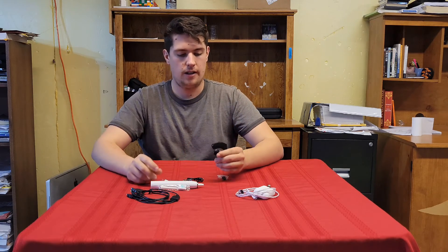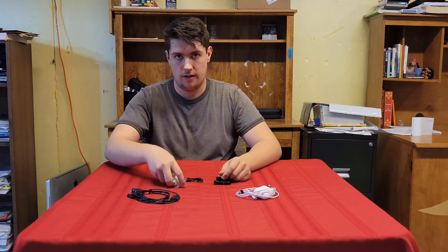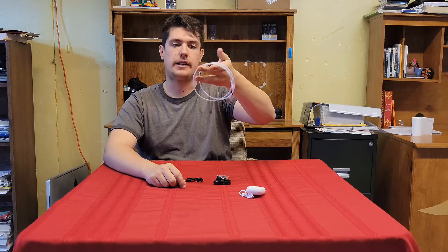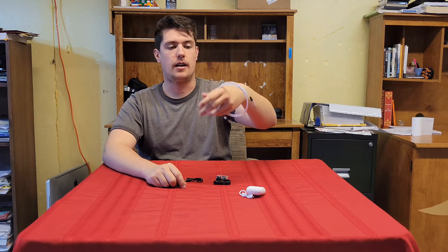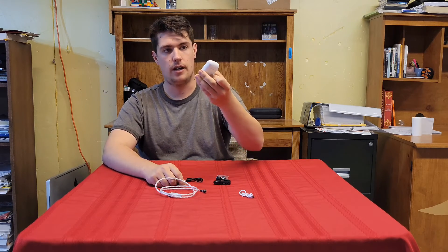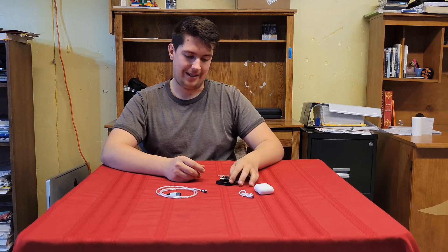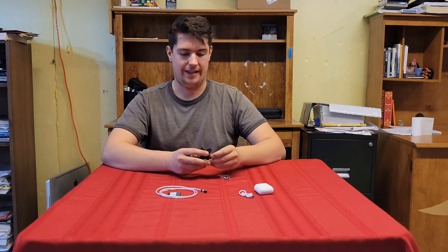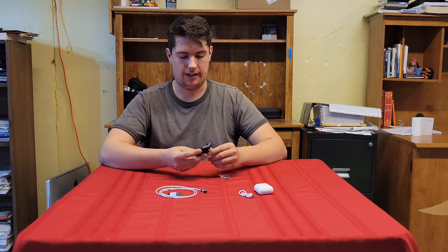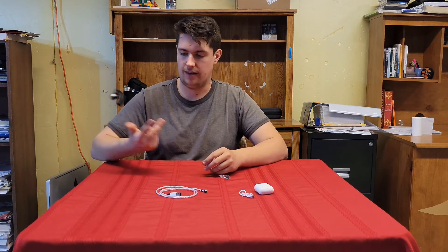The Bluetooth earpiece is still on. This lightning cable doesn't really have a lot of use to me — I use Android and can't really use a lightning cable — but it's still a nice cord. Should we find some use for these adapters? They work at least, so that's cool. The Bluetooth earpiece — well, if you're going to do calls and stuff, I don't know, there's so much better stuff you can use than this.